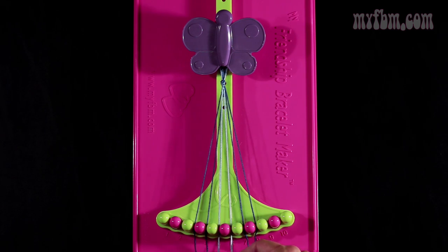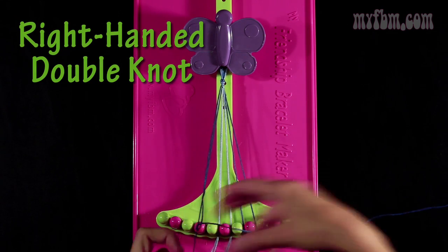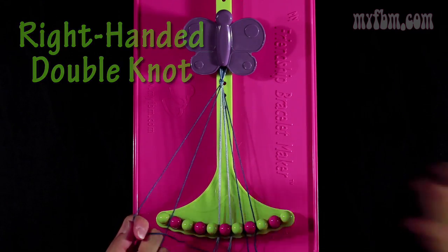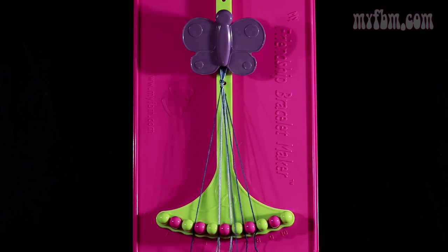Place the one string in slot 3 — your original blue string — and you're going to make a right hand double knot with string number 4. Make your number 4, pull through once, second time. Place the one string in slot 3, your original blue string, into slot 4.